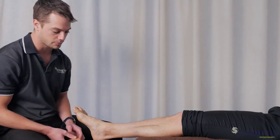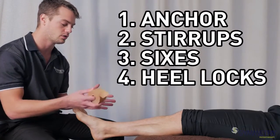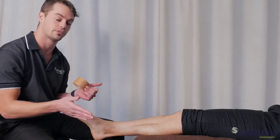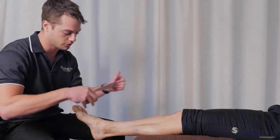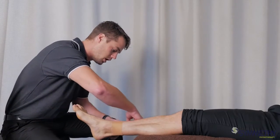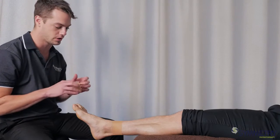We're going to demonstrate how to tape an ankle for support — basic stirrups, figure-sixes, heel locks, and then the physio finish. You can opt in for as many levels as you need. First, we start with an anchor. The anchor has to be above the two bones on either side and not too tight around the back, to avoid putting pressure on the Achilles.